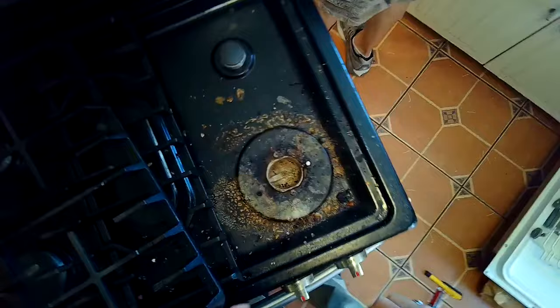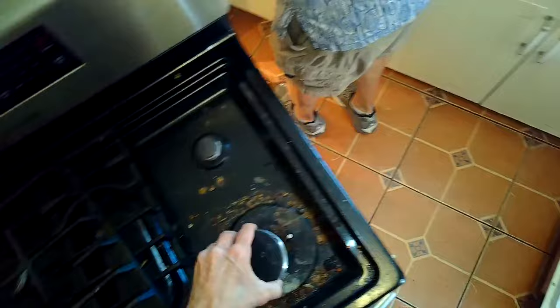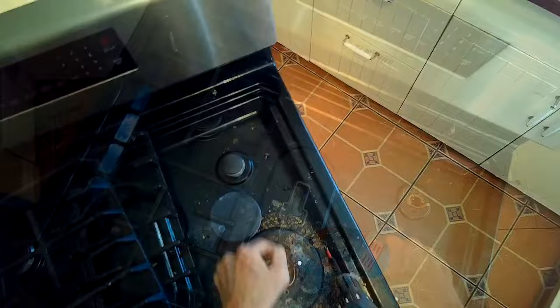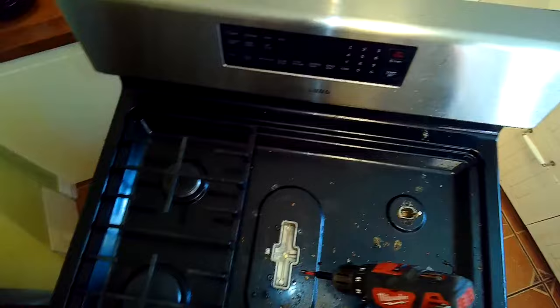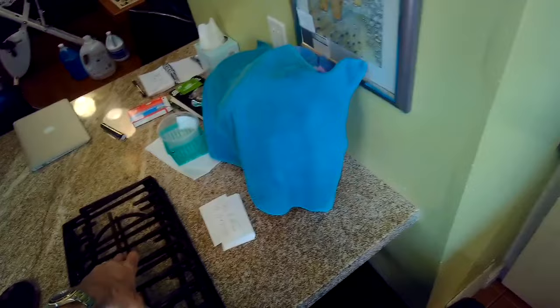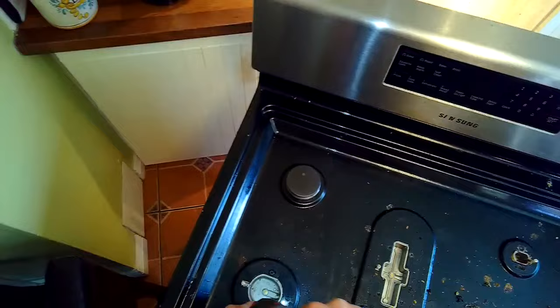Now we're going to do disassembly of the top panel. We take all the grates off and all the burner heads off, and then using a Phillips head screwdriver we're going to spin out two Phillips head screws per burner head — the one in the middle had four. Once you get them all off, you can remove the upper drip pan. There are two clips in the front you have to push in with a paint scraper, then you can lift up and remove the whole drip pan. That'll give you access to the burner heads, the venturis, and also the controls for the stove.